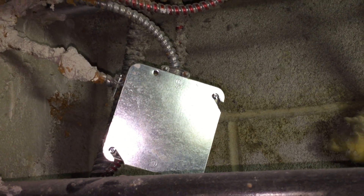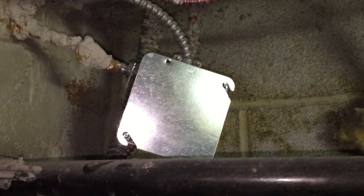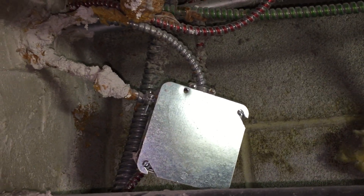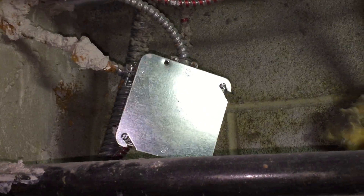This is a violation of section 314.23. There are several ways you can support a box — you can secure it to the structure, you can use nails and braces and screws — but you cannot use armored cables like this or metal clad cables. That's not permitted.